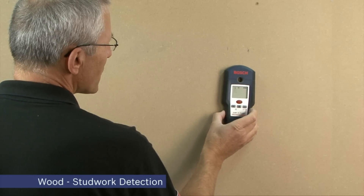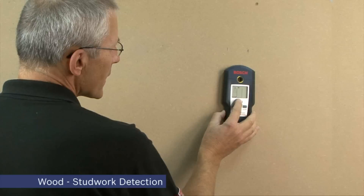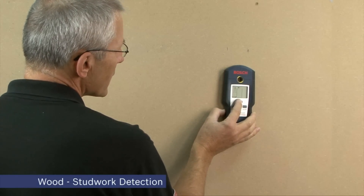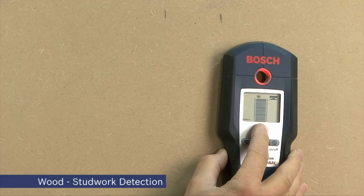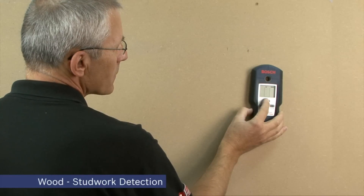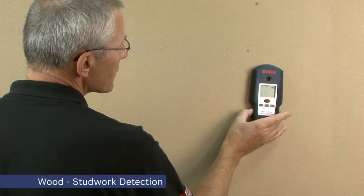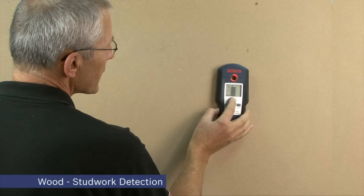If you happen to place the unit in wood mode over a piece of stud work, you may get the over-stud alarm. This happens when the unit goes into the void behind or beside the stud work and this alarm is heard. It's easy to reset this — you simply remove your finger from the zoom button, reapply the zoom button and the unit works normally again.